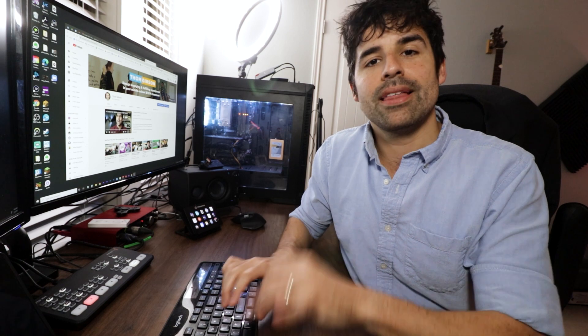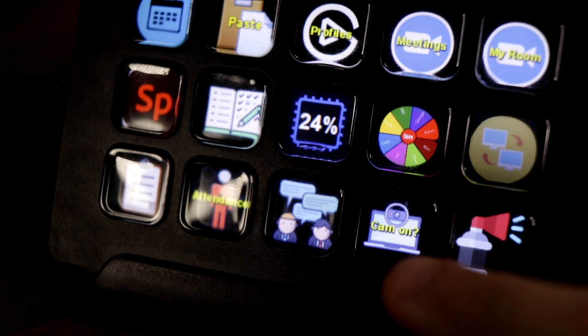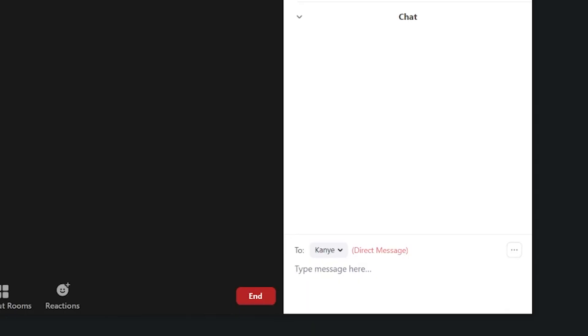Another message I paste: I generally try to get students to turn their cameras on in class, but I don't want to publicly ask them. So I send them a private chat that says, 'Would you mind turning your camera on during class?' Instead of typing that out, I just double-click on the student's name in the participant panel, push that button, and it pastes the text and hits enter to send it to the student.